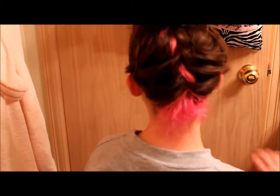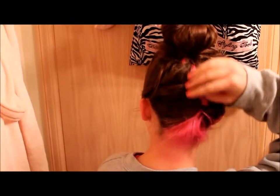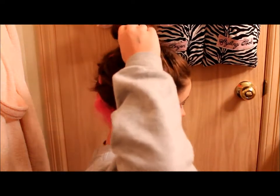Hi guys, this is Tolly and Kaitlyn and today we are doing a French braided top knot doughnut bun. You can see what the back looks like — we incorporated her colored hair. She French braided it up into a messy doughnut bun, and we will show you everything that you need, so keep watching.